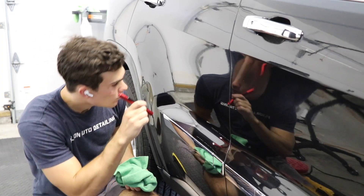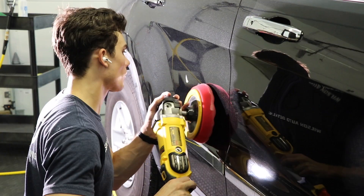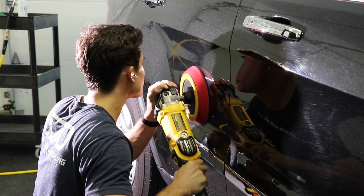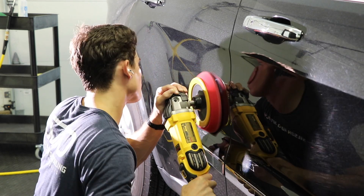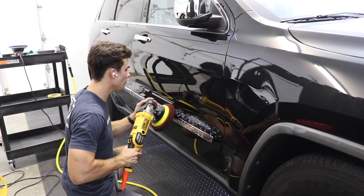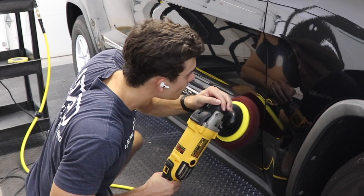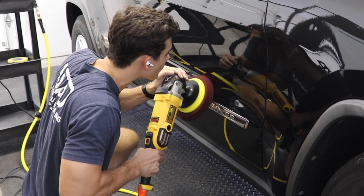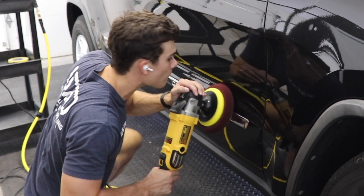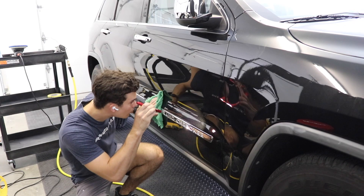I want to be extremely clear about what I just said. I pulled out the rotary to correct this panel not because the dual action will not do it, but because I'm already familiar with this car's paint — I've already corrected basically the whole thing and spent all day doing it. I recognize the limitations and advantages of using the DA in this particular instance. I will not always pull out the rotary to correct areas like this. Most of the time I would actually rather reach for the DA. I want to repeat: yes, the dual action could have corrected it. It just would have taken a little more time than I wanted to spend at that moment.